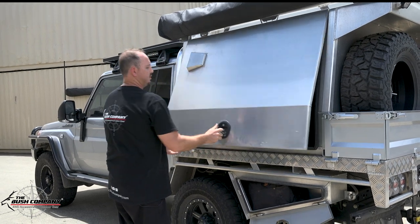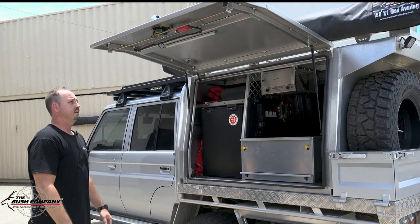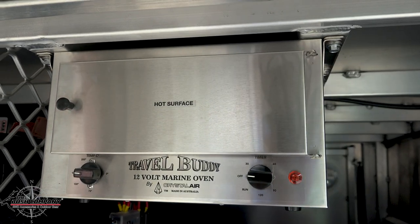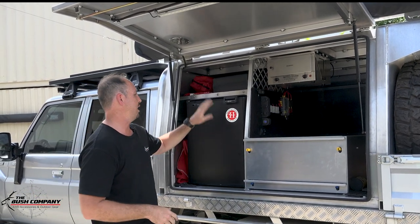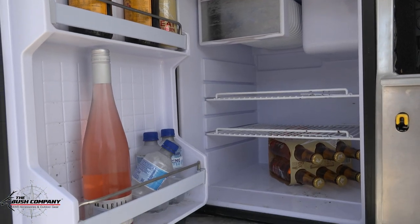The canopy door opens up nice and easy. Inside, we've got our little Travel Buddy oven — really great for cooking your pies on the run. Turn that on at lunchtime on your trip and it's ready to go. There's also an upright Bushman fridge, which is very common but a very good fridge.